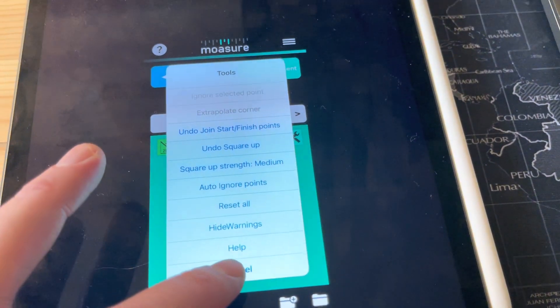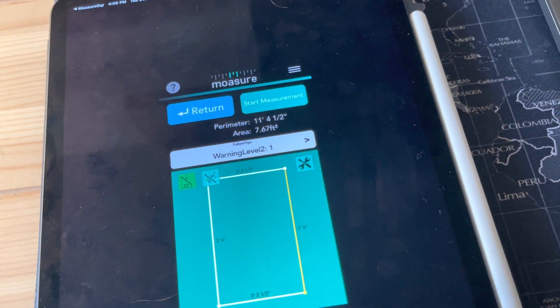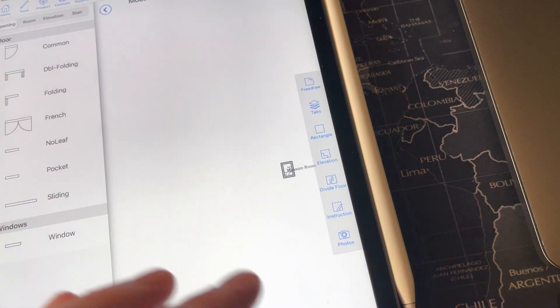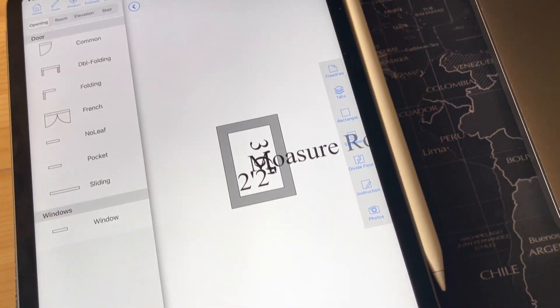Once this is done, hit Cancel — it's already automatically done that for me. There are some settings in the Mosier app to handle that. Once done, tap Return. See how it takes us back into MeasureSquare Mobile — I can zoom in here and see my very small room. This is just my desk, but it's pretty easy to do.